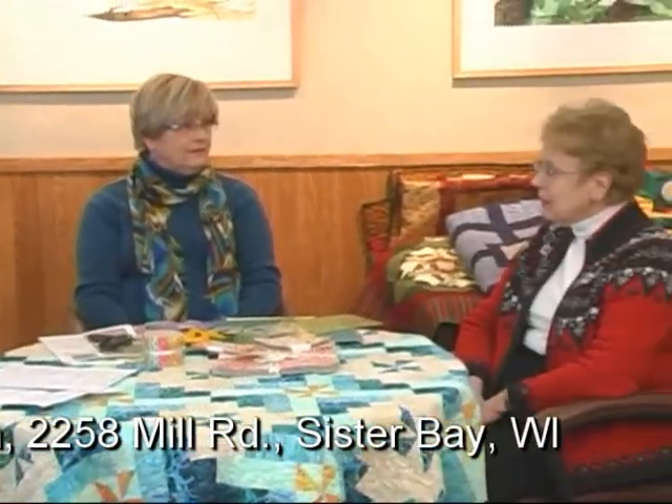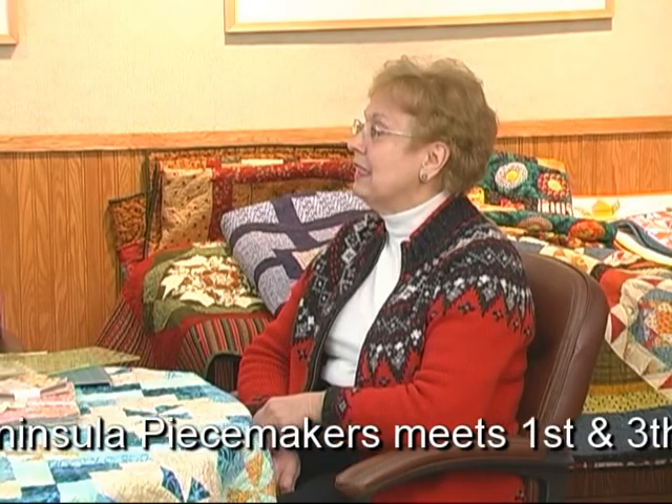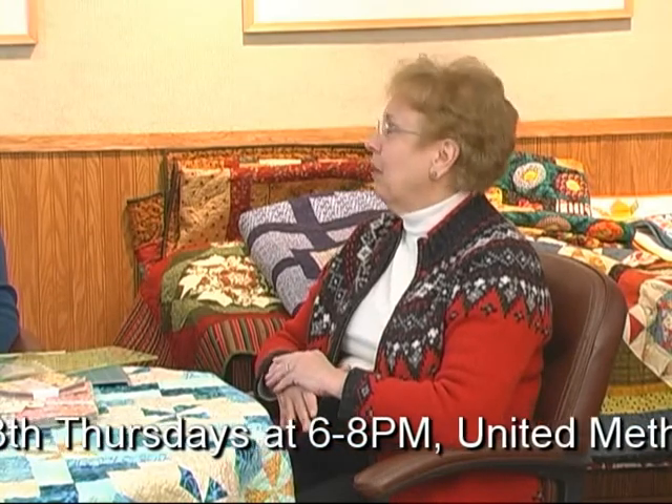Mary Ann, you're involved with different groups. I'm involved with the Peninsula Peacemakers, sometimes referred to as the Thursday night group, because we meet the first and third Thursday of each month at the United Methodist Church in Sturgeon Bay. And Judy and I are both members of Door County Quilters, which is the library group, because it originally started by meeting at the library. Jane Green, who was head librarian at one time, decided to retire and learn how to quilt. She became quite a force for quilting in Door County, wondered if there were other people interested in getting together, put an ad in the paper, and they were amazed at how many people came. That was the beginning of the Door County Quilters.